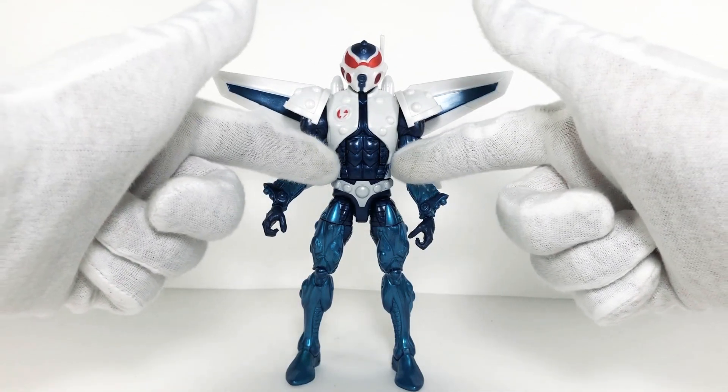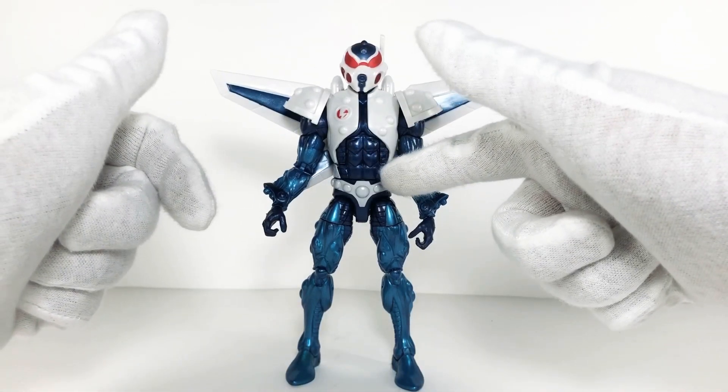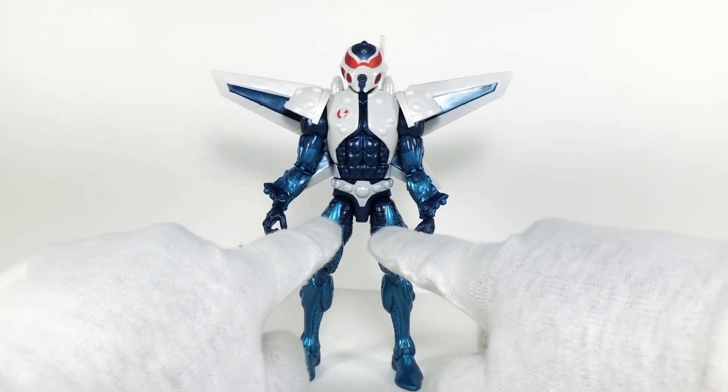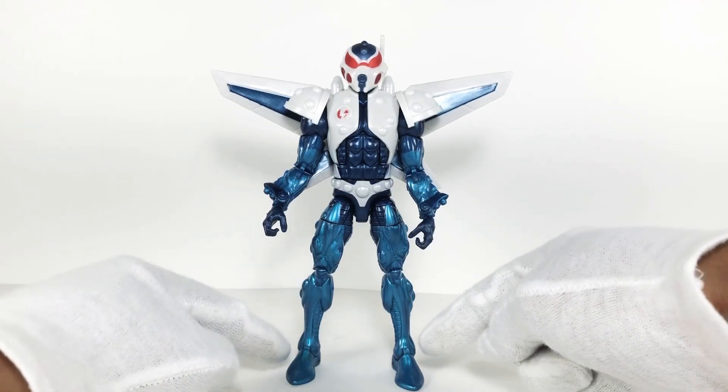He has a slit in the upper diaphragm as well as a slit going across the waist. He does have both pelvic hinge joints, a slit in both thighs, double jointed knees, and hinge joints in the ankles.